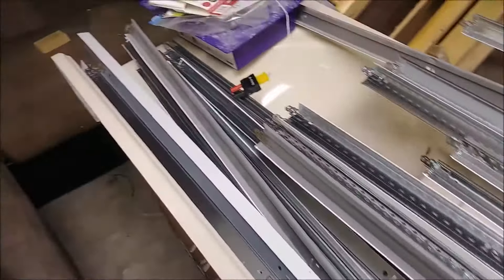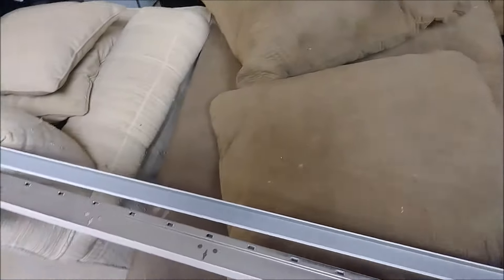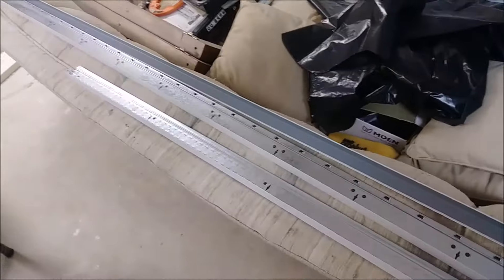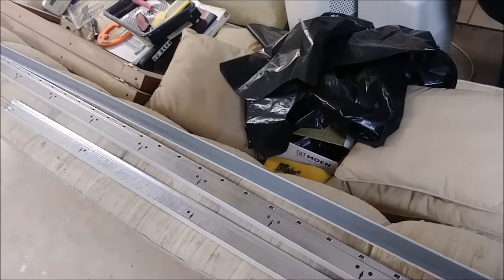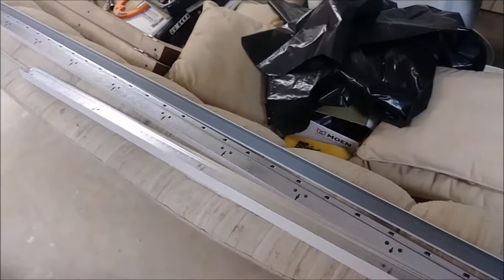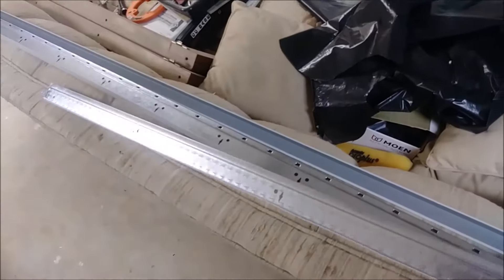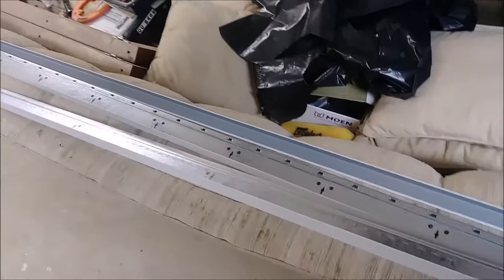To repeat: this entire grid is comprised of three elements — the wall molding, the main beam, and the cross-T. The main beam comes only in 12 feet, the wall molding also comes in 12 feet only, and the cross-T comes in 4 feet, 2 feet, and 12 feet, as needed.